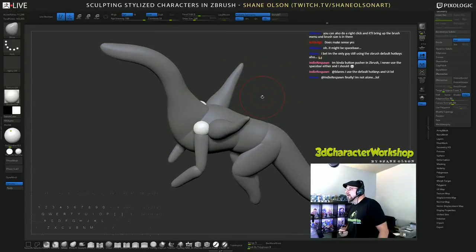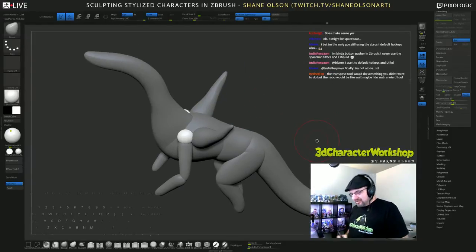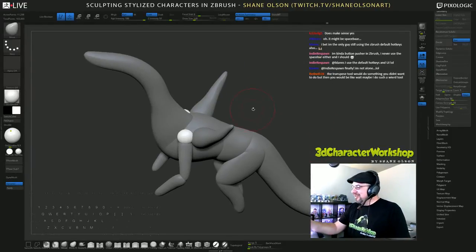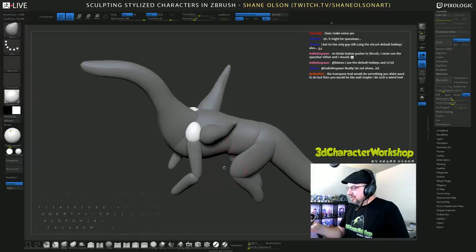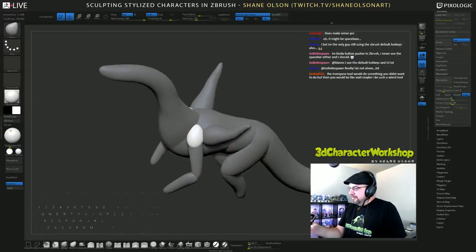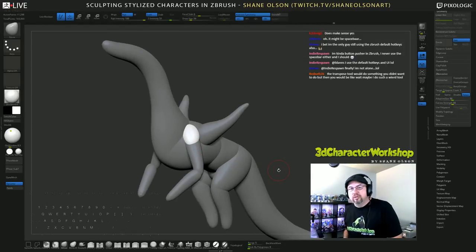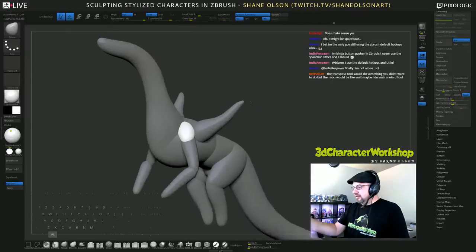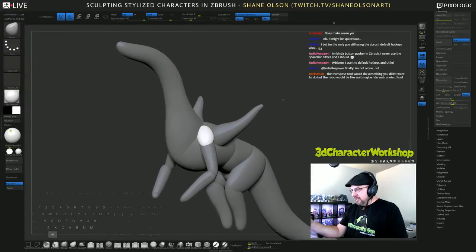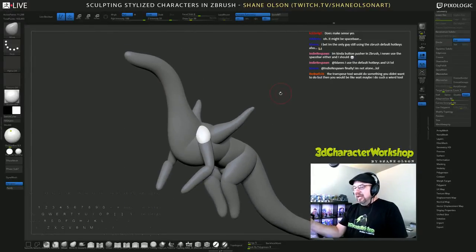I bet I'm the only guy still using the ZBrush default hotkeys. Paul — Pixelogic Paul — gets so mad. He wants everybody to use the control zoom. I still use the old alt zoom. If I'm holding down Alt and left click it's pan, and if I still hold down left click and let go of Alt, it's zoom. I still use that instead of holding Control and zooming.